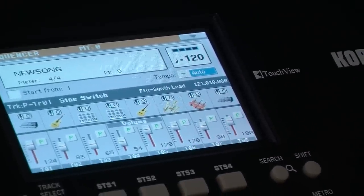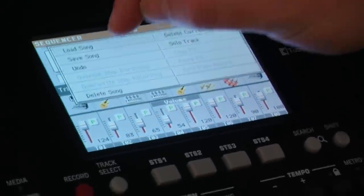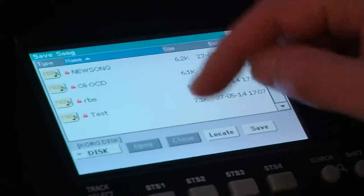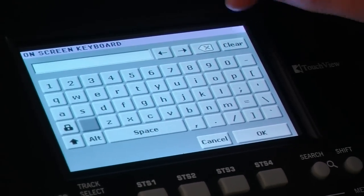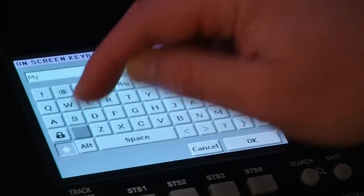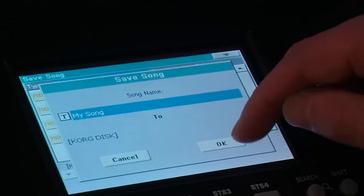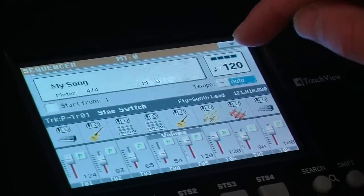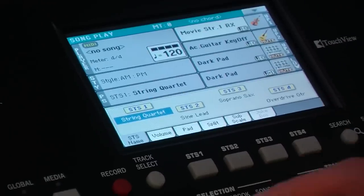It's now recorded. So once I've got that stage, I can save it if I want to. All I have to do is drop this down, press save song, save, give it a name. Now I can exit this mode and go back into my main screen and press song play.